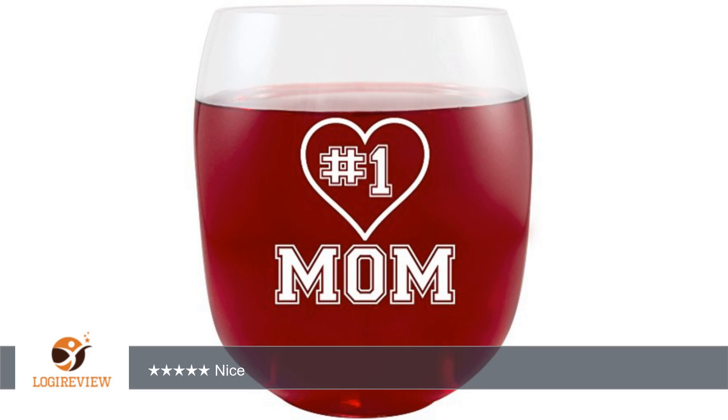Hello, welcome to Best Reviews on YouTube. This item has a rating of 4.8 out of 5 stars.